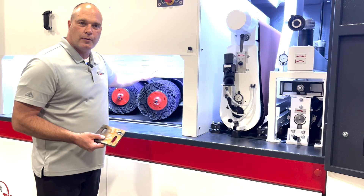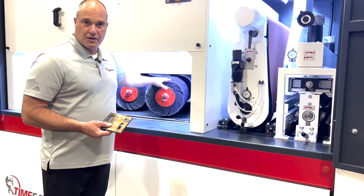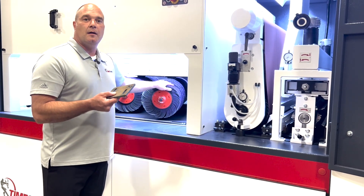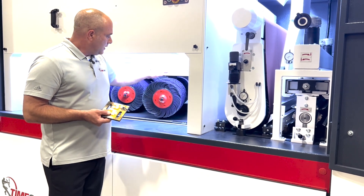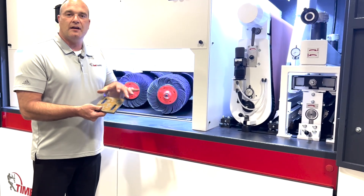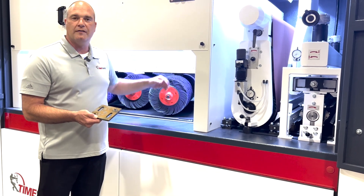The third station is the rotary brush machine utilizing our brand new R plus rotary brushes. These brushes have 25% more abrasives, which gives us a bigger edge radius or faster throughput. With this counter-rotating carousel, we can hit the parts from 360 degrees and get a full, even wear throughout the part no matter where we place it on the conveyor belt.